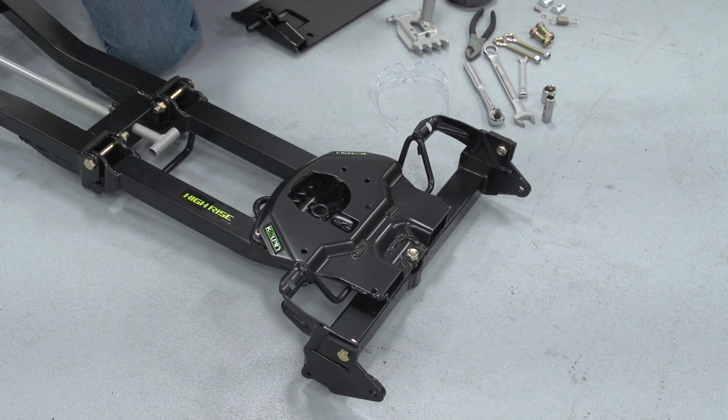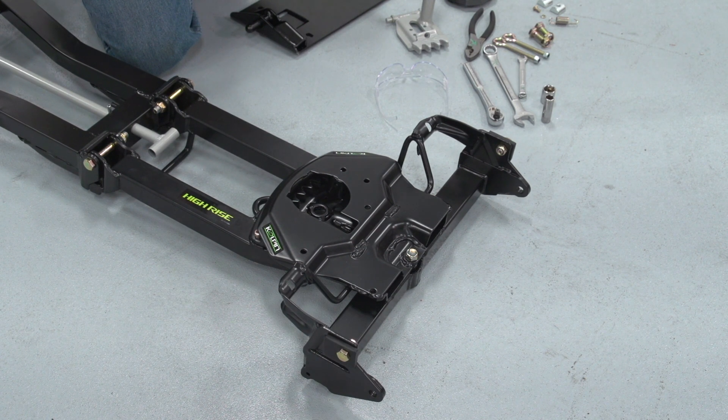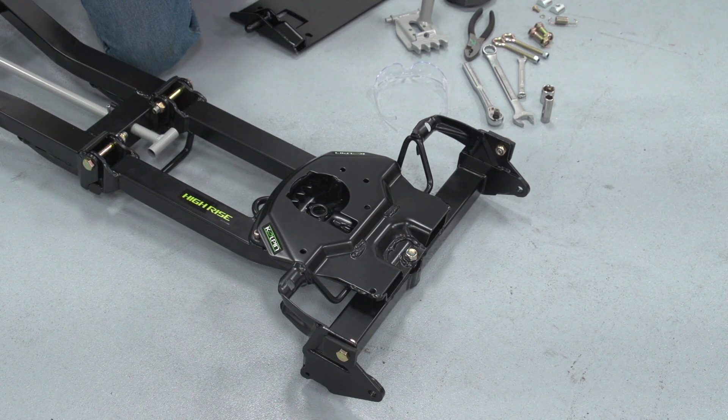As you can see, the UTV Copeland high-rise system comes pretty much fully assembled. The only thing we need to install is the blade angle arm assembly.